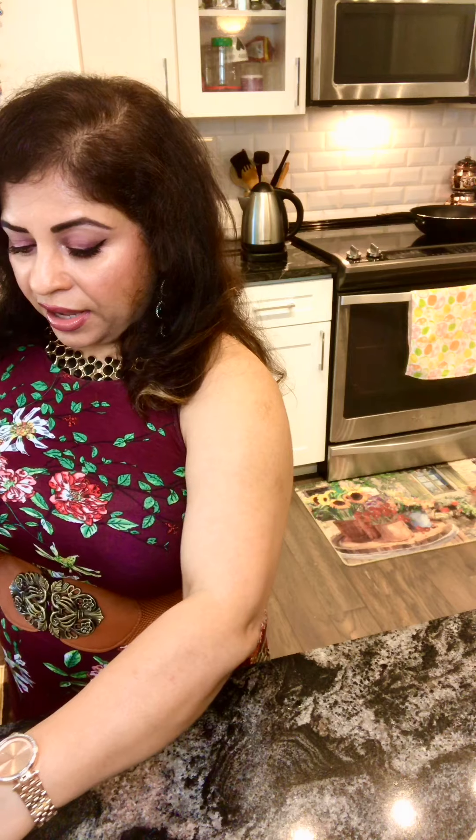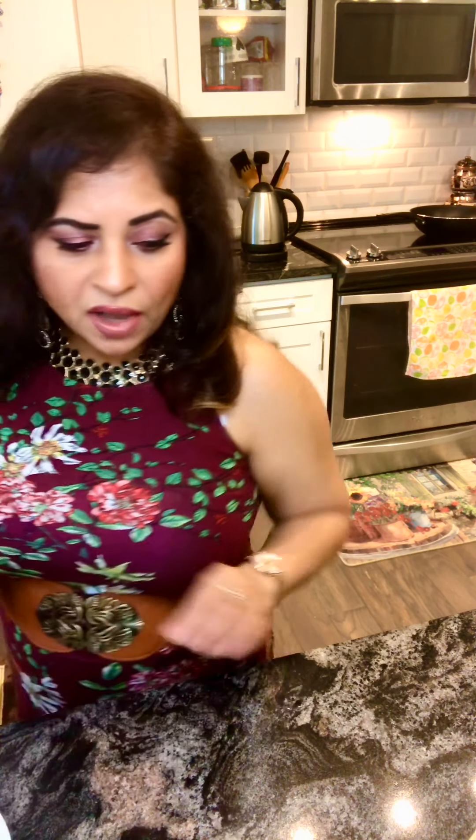If you don't have whole spices, you could also buy garam masala and use about one heaped tablespoon of it in your marinade. Since I'm using whole spices, it gives a good aromatic flavor — and that's what makes biryani taste like biryani. It's not about ready-made stuff but the use of real whole spices.